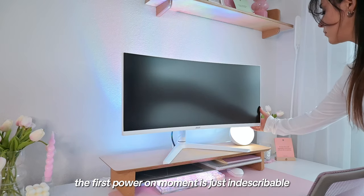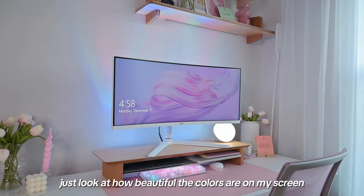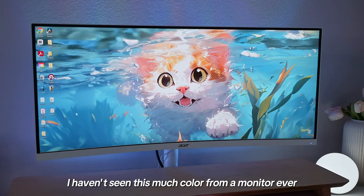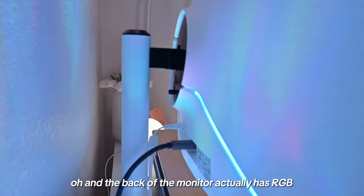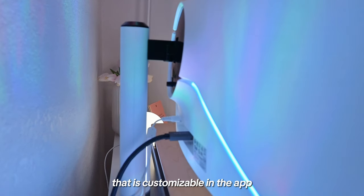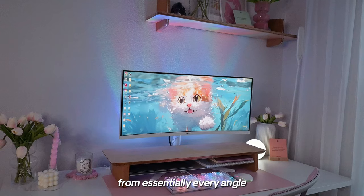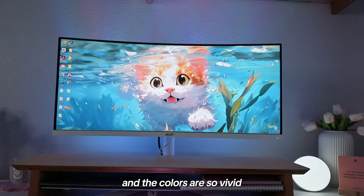The first power-on moment is just indescribable. Just look at how beautiful the colors are on my screen right now — I haven't seen this much color from a monitor ever. Oh, and the back of the monitor actually has RGB that is customizable in the app. This monitor is absolutely gorgeous from essentially every angle and the colors are so vivid.